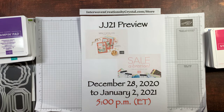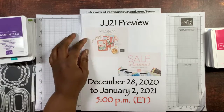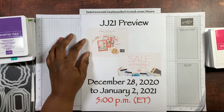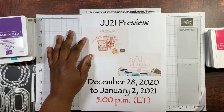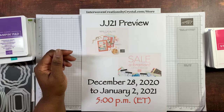Hello everyone, it's Crystal. Today is Wednesday, hump day, December 30th, 2020. We're here for another edition of our JJ21 preview. I hope everyone is doing well today. 2020 is almost over — I hope everybody is processing that and getting ready for a new year, new opportunities, new experiences, just something new. It's time to go.